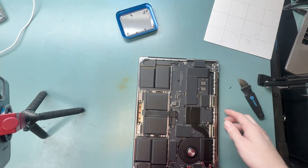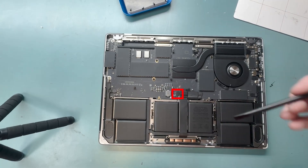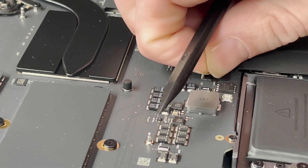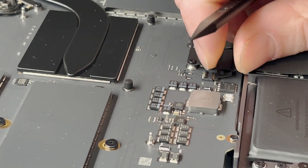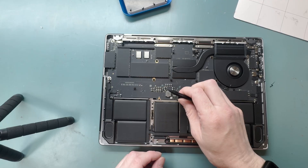We got it off — there's the M3 chip. Now let's get the battery disconnected. Grab your plastic spudger and do a twist motion on the top to pull the lever, then grab a little piece of tape and slide out the connector. If the tape rips off, you can grab tweezers to slide it out.